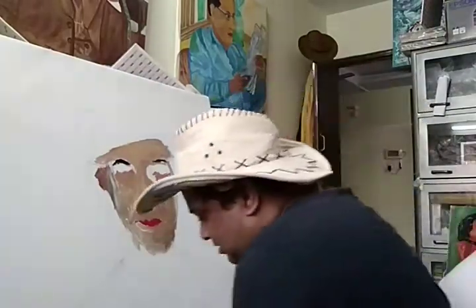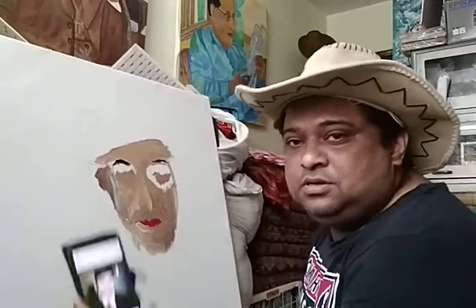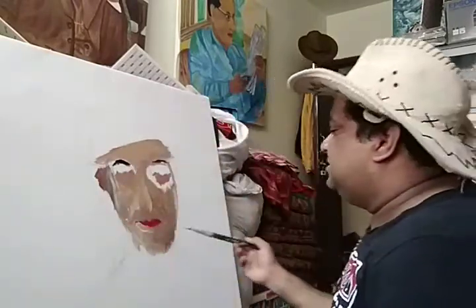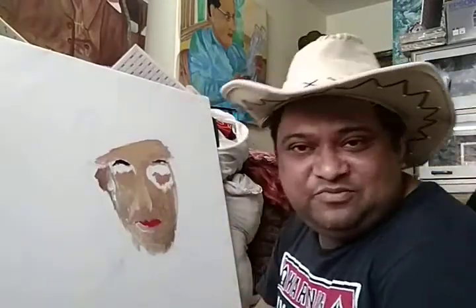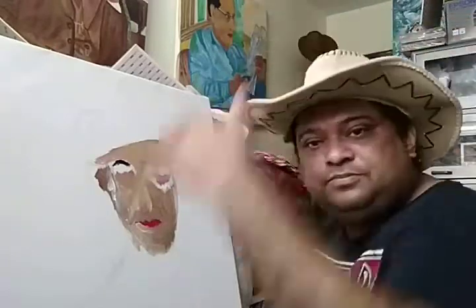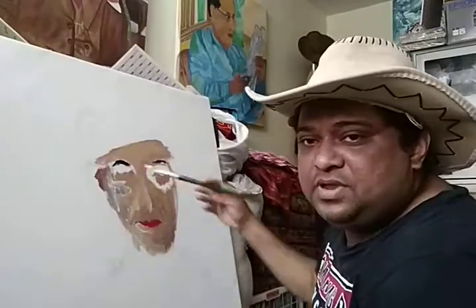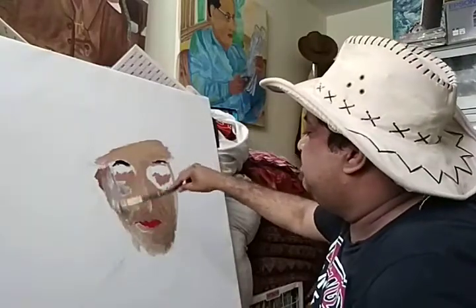Hello friends! Today I have started a big canvas of Baba Sahib. It is a big canvas — I wanted to make a big face. Though people in my family, my wife said don't make such a big face. So I am making a not-very-big face. I have just begun it and I will finish it and show you. It is just the beginning.